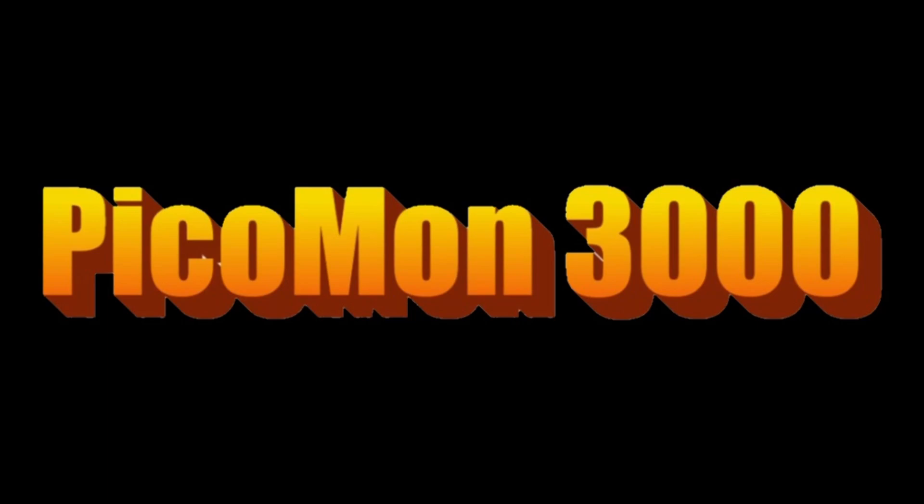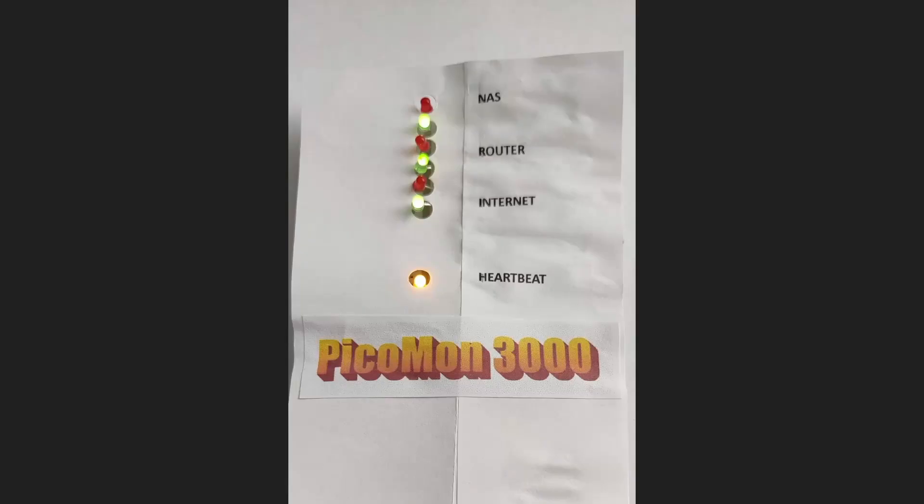So what is the PECOMON 3000? Basically, here you can see it's got a set of LEDs — red and green. Red means something's gone wrong, green means everything's okay. There's also a heartbeat LED.